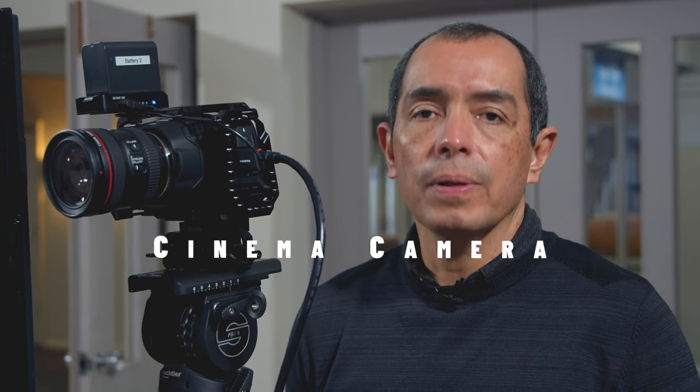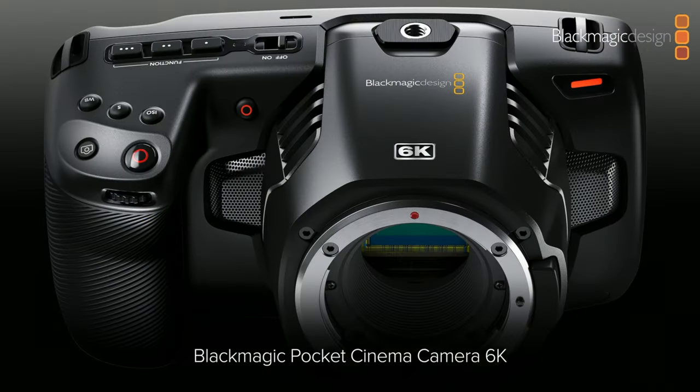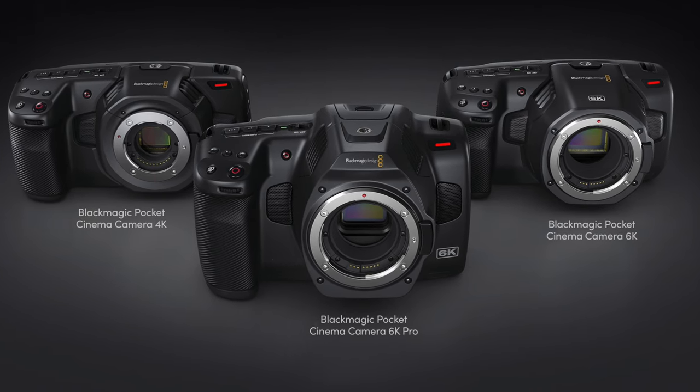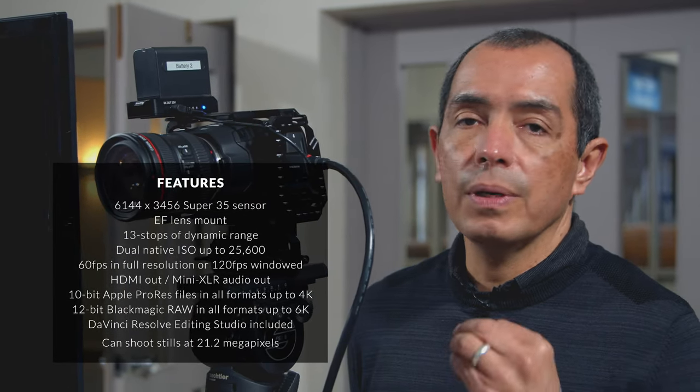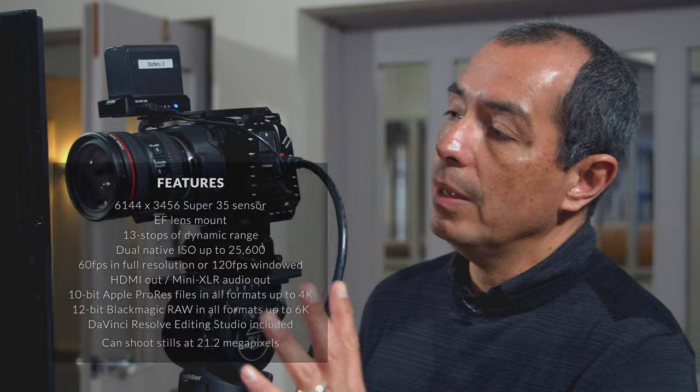We're going to be talking about cameras. What we have here is a pretty much fully manual cinema camera — the Blackmagic Pocket Cinema Camera 6K. There's also the 4K model and they are both very good with an amazing sensor and many features. We chose this camera because of the image it can produce, which is very cinematic, produces beautiful images, and the sensor works really well in low light situations.